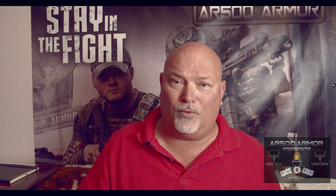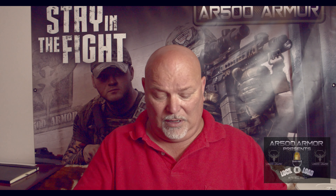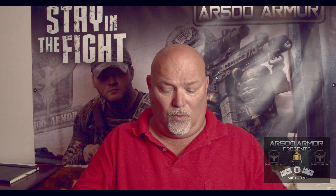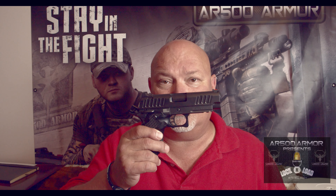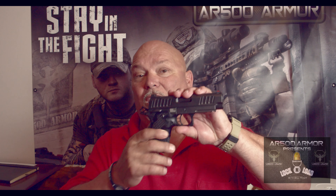Whether it's a Glock 43, M&P Shield, P365, or a gun like the Staccato C — this definitely has a place in the gun carrying world today. And this has been named the Firearm Industry Carry Gun of 2019.